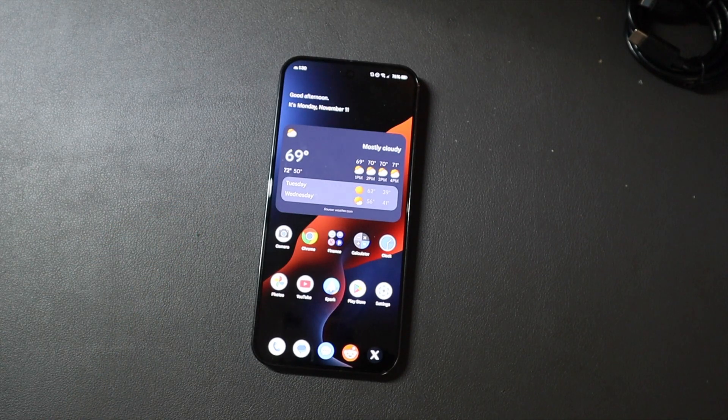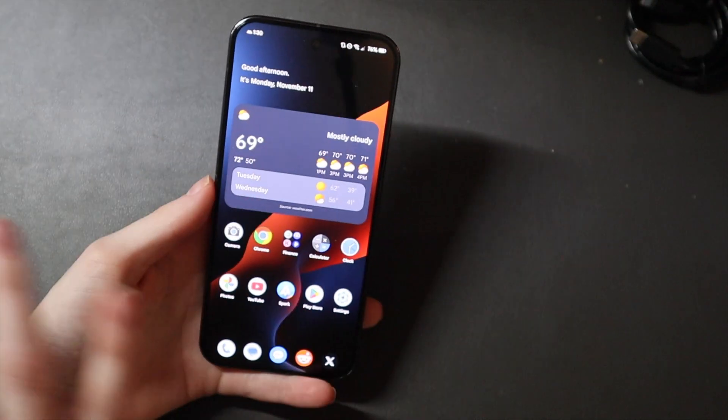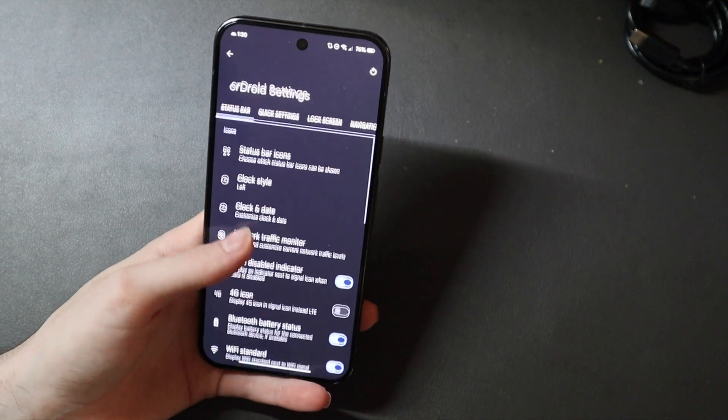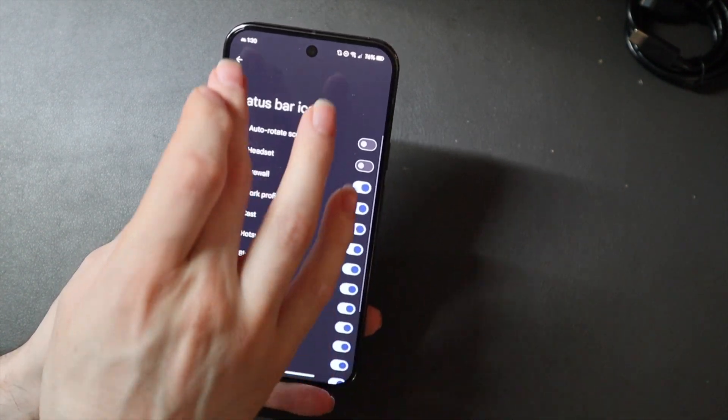It is based on regular stock Android — the Pixel theming kind of is still there. There's nothing over the top in terms of the UI in general, but you do get this extra settings section up here, the CRDROID settings, where you can change stuff on the status bar. You can choose which lock status bar icons appear up here.